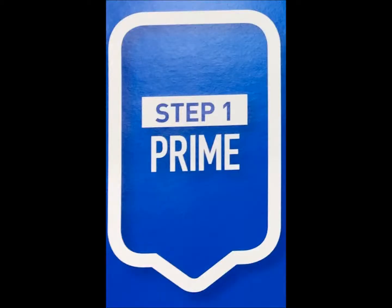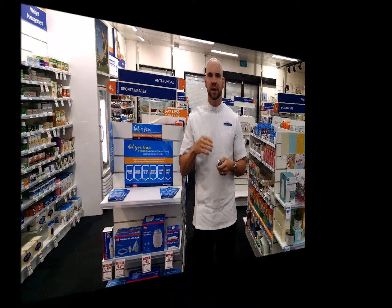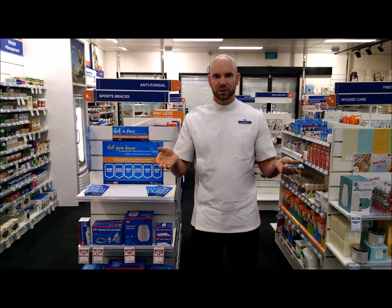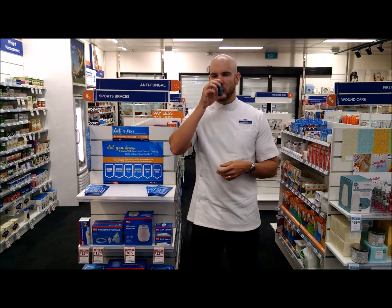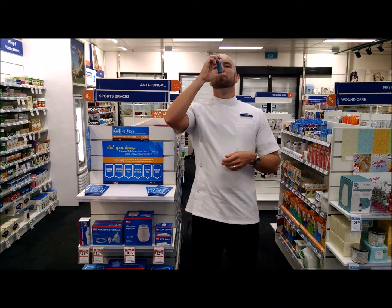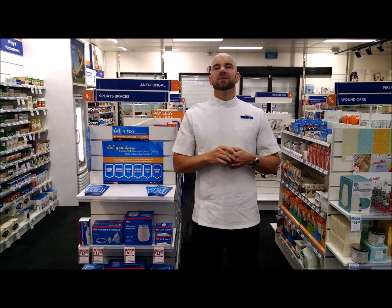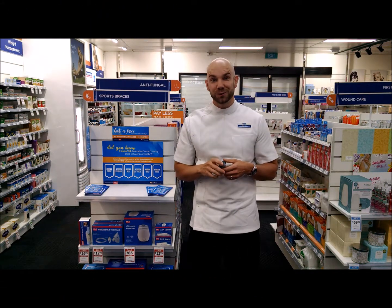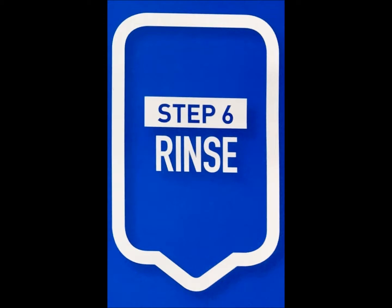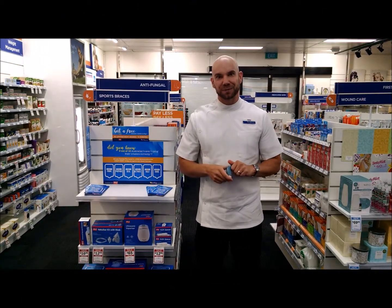So the correct way: prime it, prepare — take a deep breath out, seal, hold for about 10 seconds, and then rinse. Come on down and we'll teach you how to do it properly.